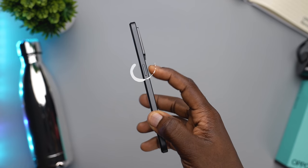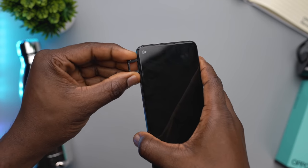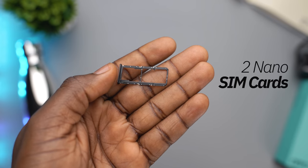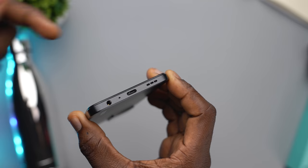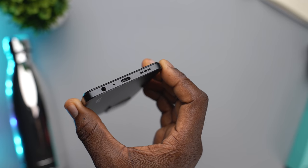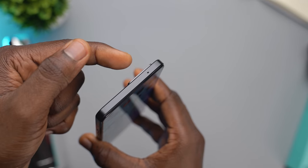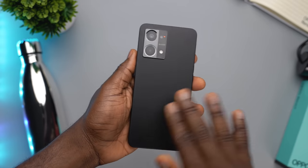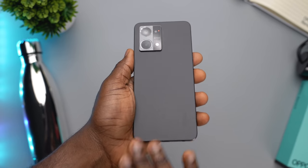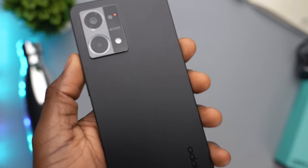Around the device is everything you would expect. The power button is on the right side, while the volume rockers and the SIM tray are on the left side of the device. It can take 2 nano SIMs and expandable storage. Speaker grills are on the bottom, along with a USB Type-C charging port, a 3.5mm headphone port, and a microphone at the bottom, with another microphone at the top. Generally, this is a great design, and I sort of expected the matte finish on the back to be an absolute fingerprint magnet, but that did not happen.